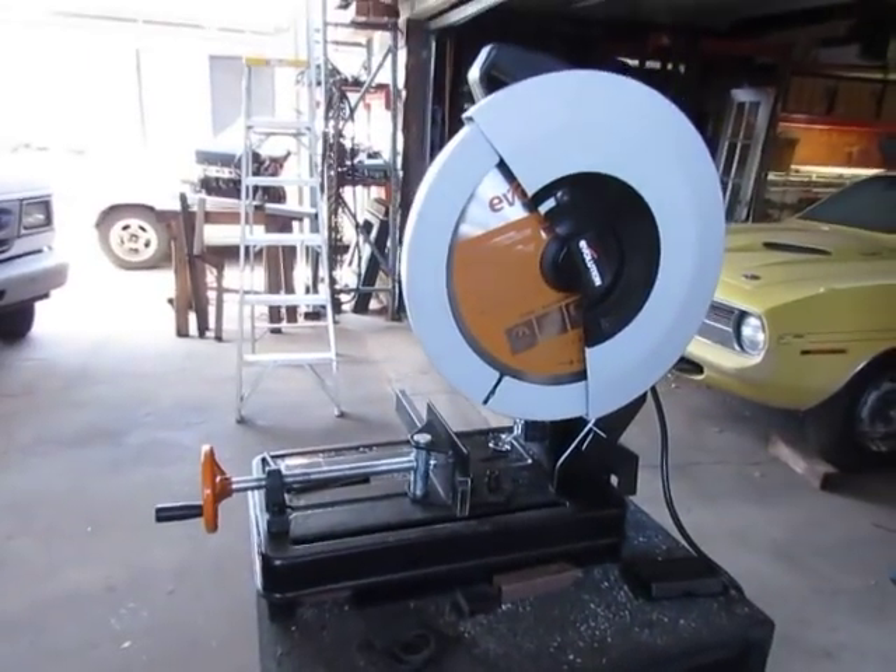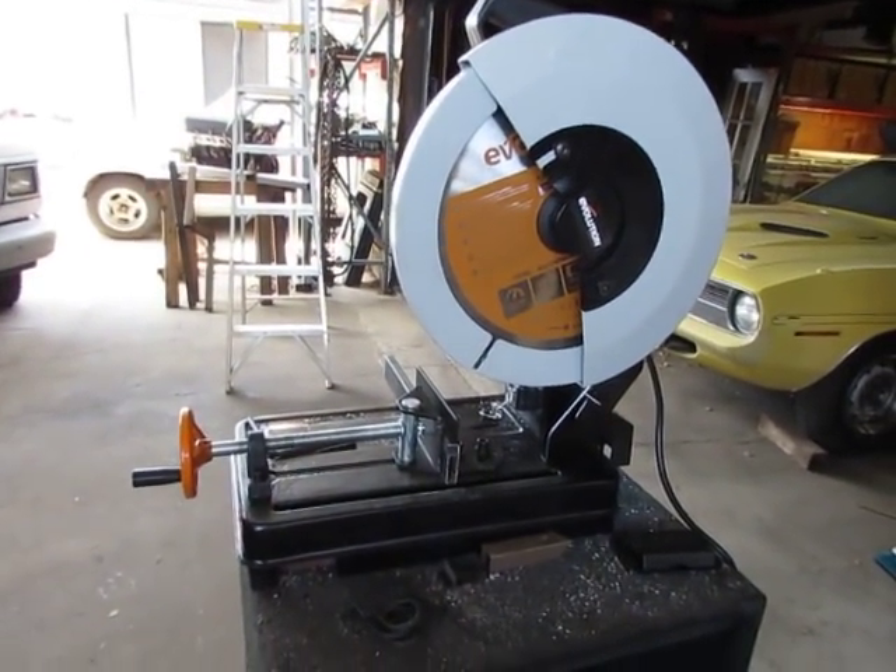Cool cuts! You guys are into metalwork, cutting metal — get one. Get one today, get one now. 187 bucks at Home Depot.